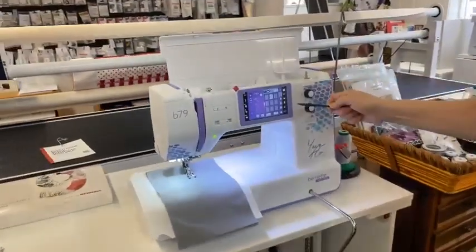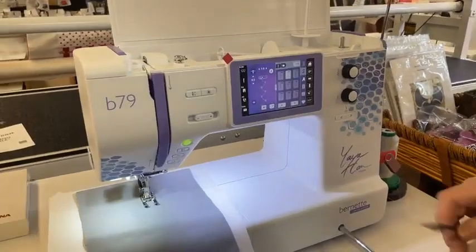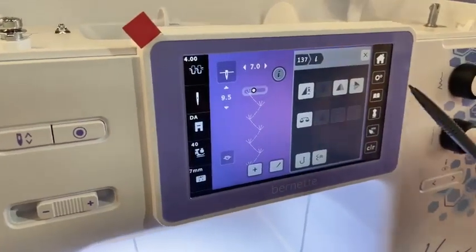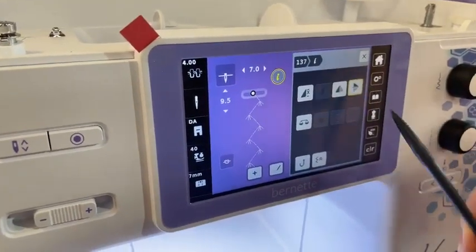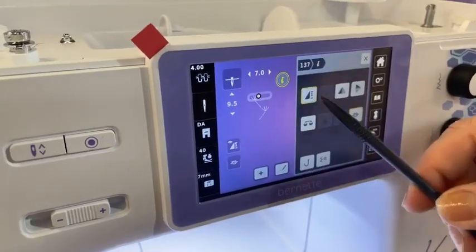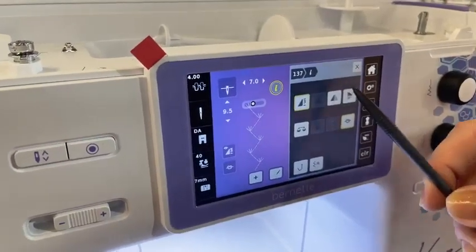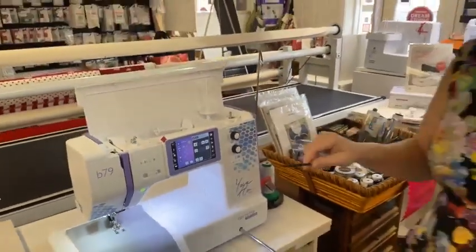What we've got here on the screen right now is just a decorative sewing stitch, but I want to show you something. You can go into the informational menu and have this sew in different directions. I can hit clear and set it back up to its original. I can tell it I only want it to do three of them. You can mirror image them up and down or left to right.